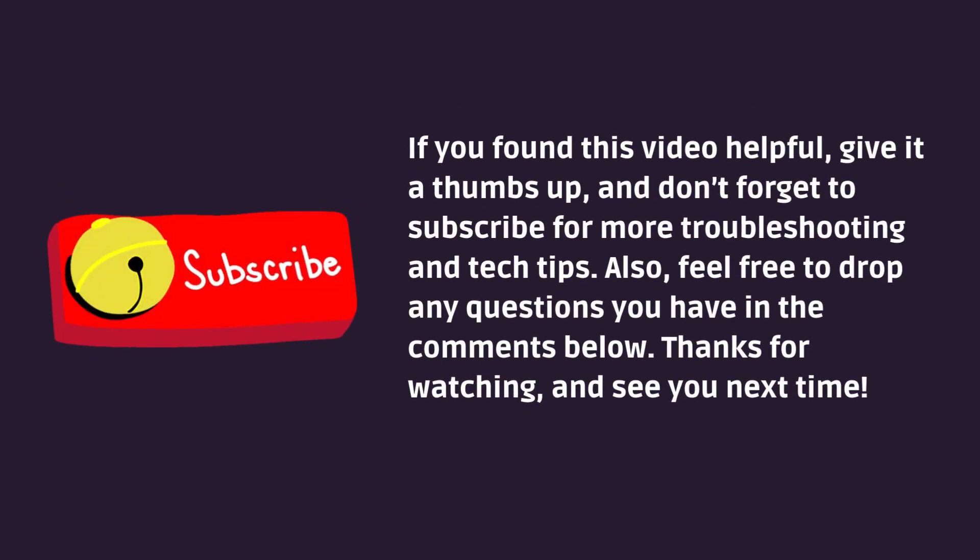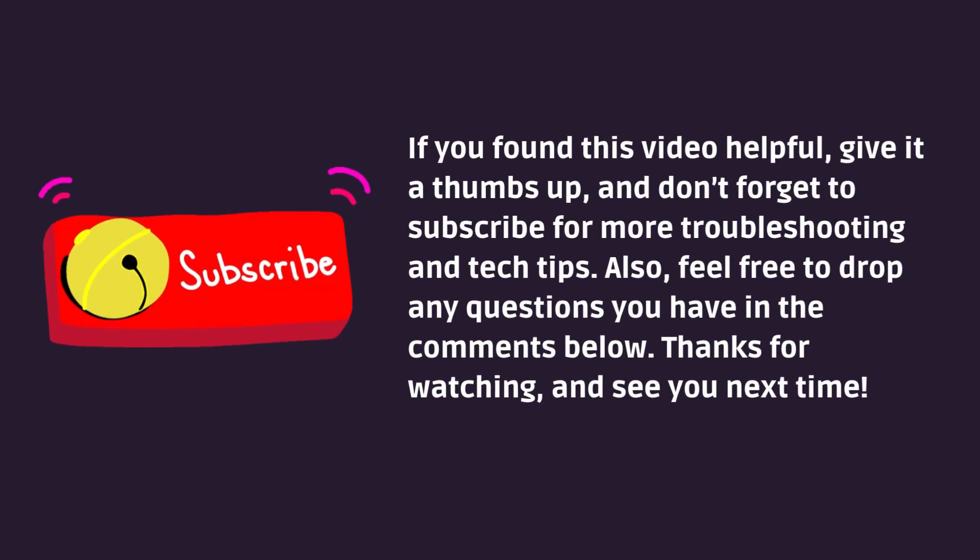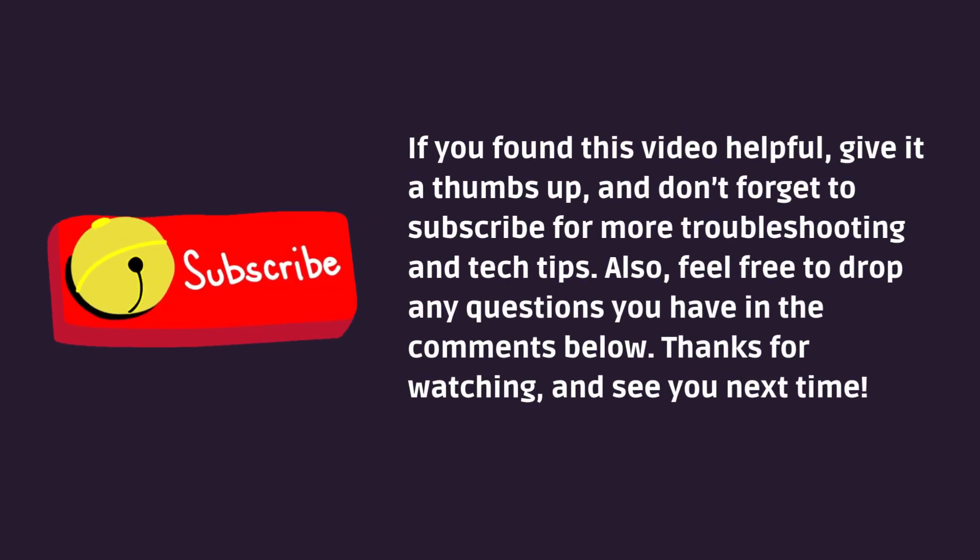Found this helpful? Give us a thumbs up and subscribe for more tech tips. Drop any questions in the comments below — see you next time.